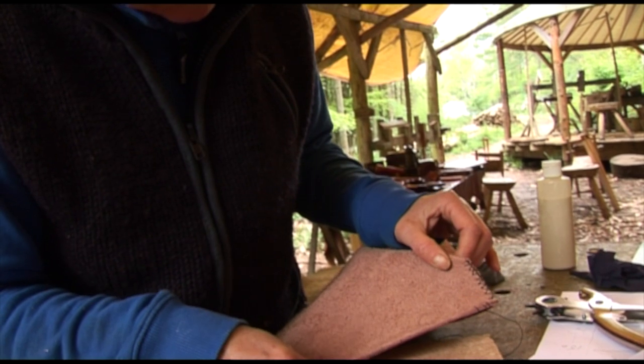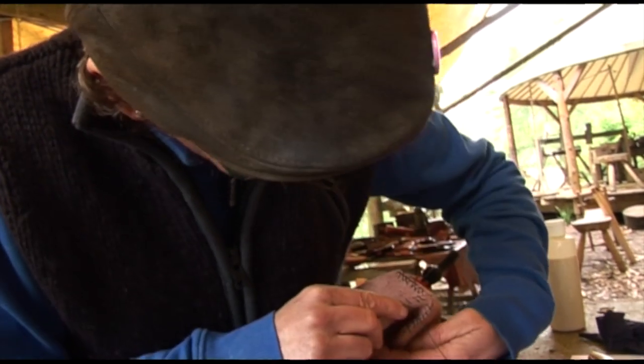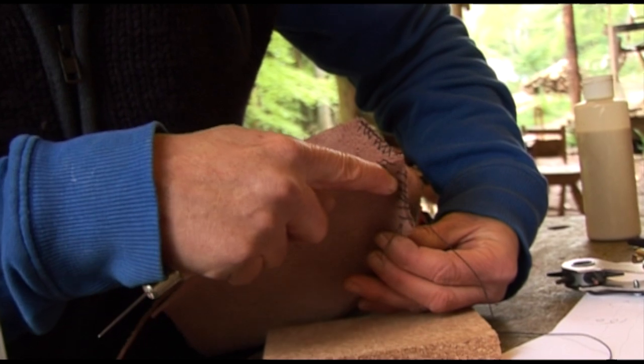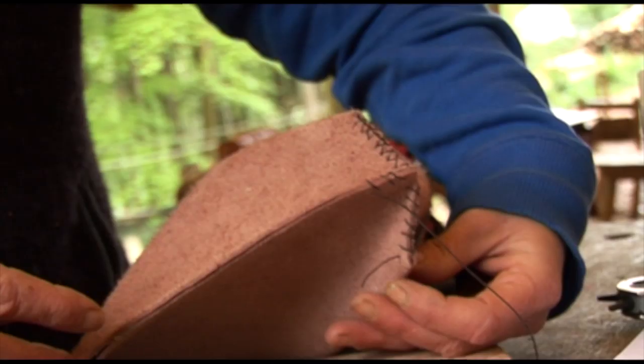The process now is that we're stitching up our seams. Rob very kindly started me off on that one, so we stitch across there and then we're coming down here, back up here, along there, and then we'll tie it off with that bit of thread that's left.